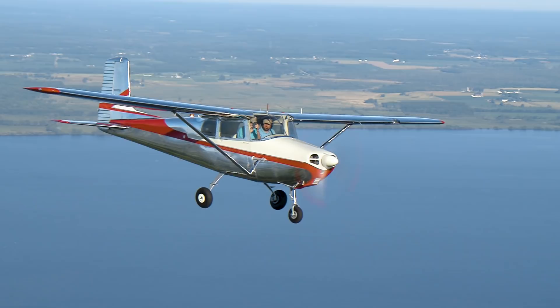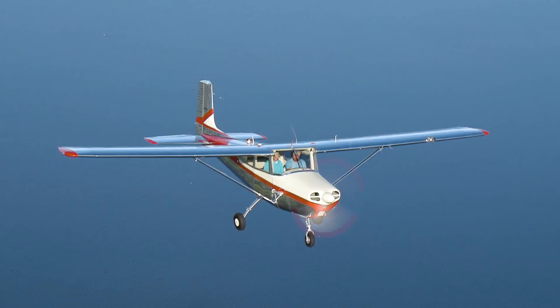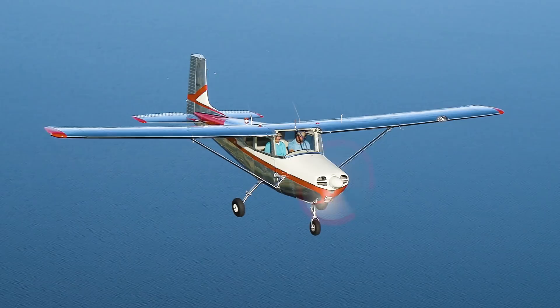Without having all the backup of all the pilots around and all the interesting information that people can give us about what's correct about the plane, it would not be what it is today. It's a great airplane — it's a Cessna 172, and it flies like a Cessna 172.